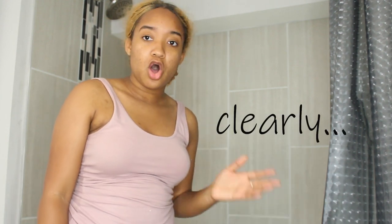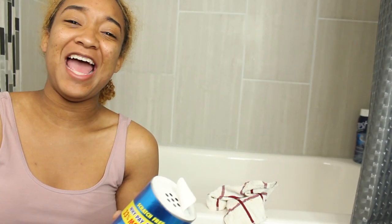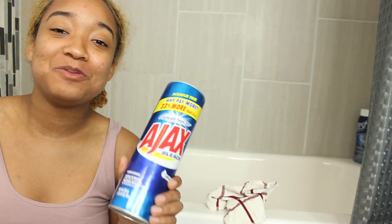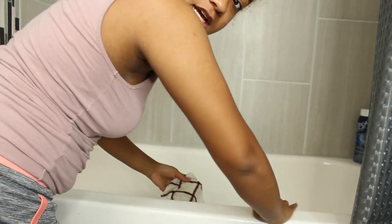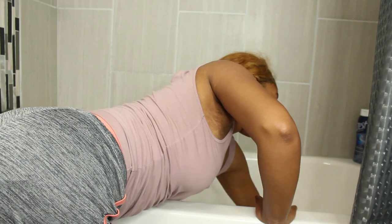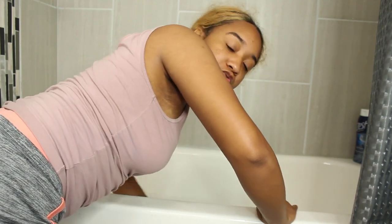It's down in the basement with all the bugs, all the dirty stuff. I mean, the basement's not dirty, but you know what I'm saying — it's in the basement. There's a freaking cricket or grasshopper in this bathroom. Before anybody asks, I just use plain old AJAX to clean the tub. I take my rag, my washcloth, my scrubber, pour the AJAX in the tub, wet it a little bit so it can move around easily, then just wipe the tub down.